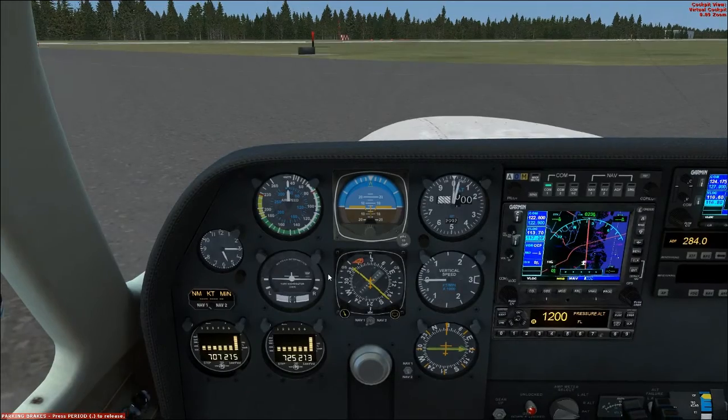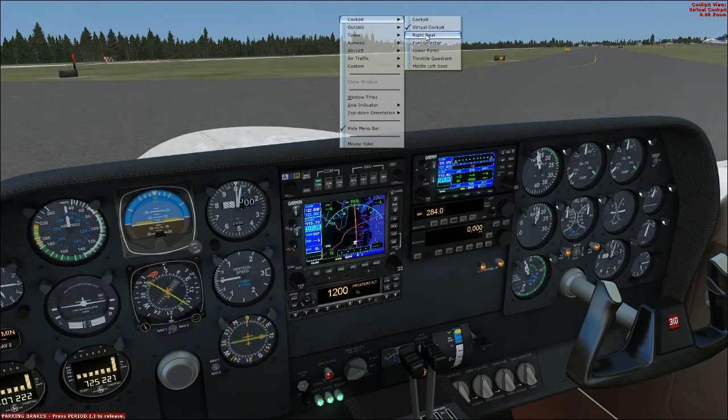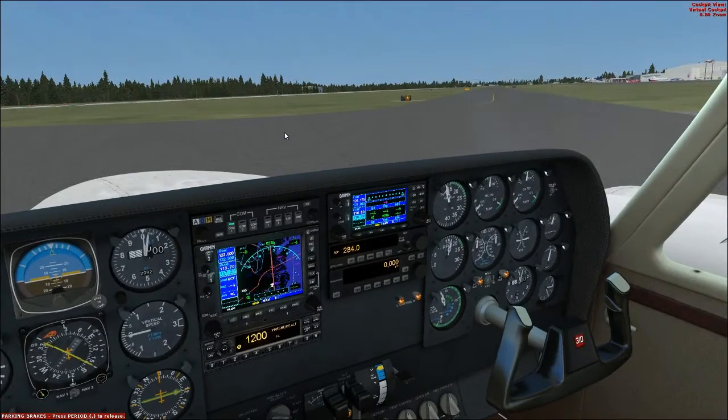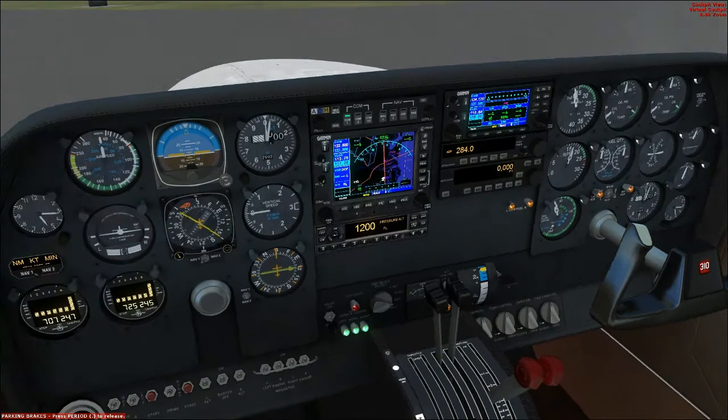Vacuum check — look at the vacuum gauge here. It should be indicating at least 4.75 but no more than 5.25. Suction indicates about 5.1 right there, so vacuum is good. Now magnetos check. Before I do the magneto check, there is a bug I need to mention with the Milviz 310 — there's a Learjet coming out, he should have plenty of room. The bug is that the Milviz 310's magnetos can malfunction during the check.